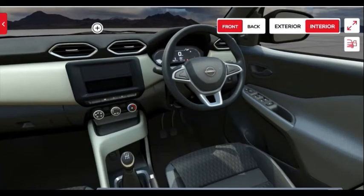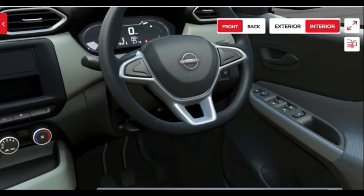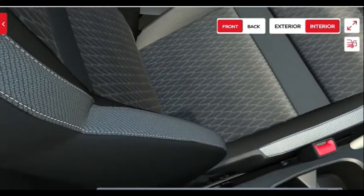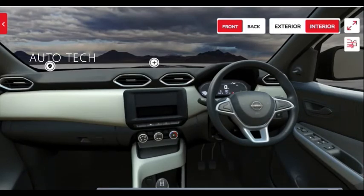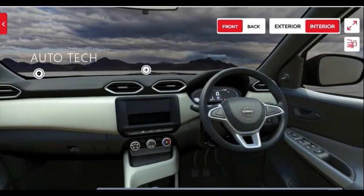On the dashboard there is no infotainment system in this base variant — you just get the space for it, finished in black. The steering is a simple unit with no controls but is finished in silver for a nice look. The instrument cluster features a 3.5-inch LCD display showing a digital speedometer and a tachometer on the left side that rises when you rev the engine.